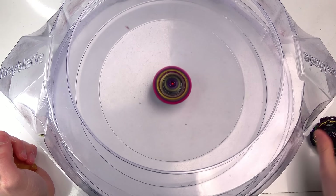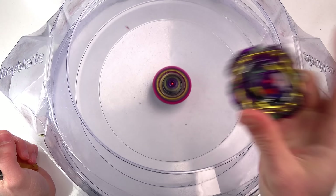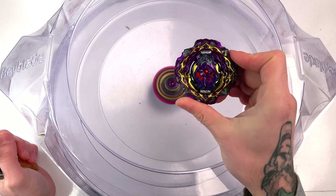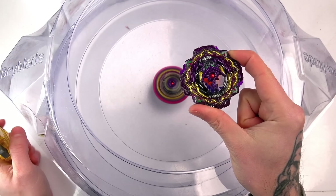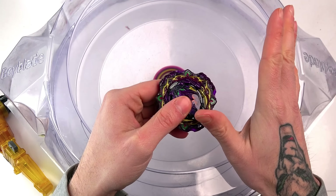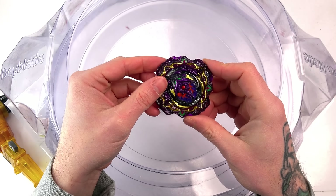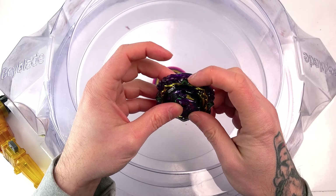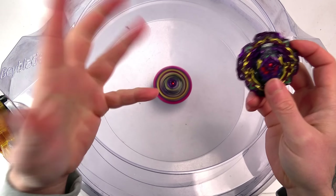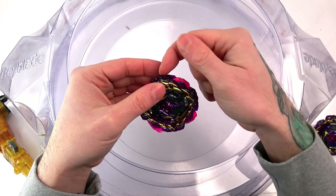So this is the one we done yesterday - we're not gonna do that first, we're gonna do the super glued one first. The first thing I'm gonna do is just launch it so we can actually see. There you go - you can see now that the barricade gimmick is stuck in, and all you had to do was super glue them to the layer or the blade, and this is what you should get.